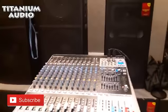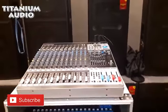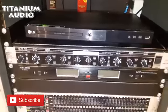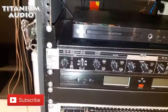Okay teman-teman, hari ini saya akan bikinkan video tutorial cara setting crossover. Kalau yang ini crossover manual, merek Behringer, tipenya 2310.